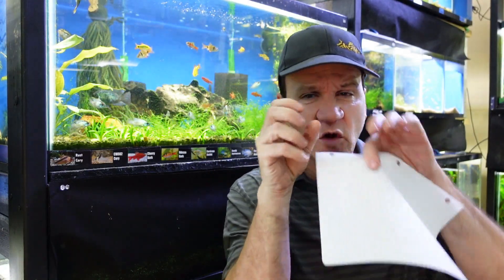Shrimp love duckweed. If you have shrimp in a tank with duckweed, those shrimp will be all up in it — hanging upside down, crawling all over it, using their little hands to get duckweed into their mouths. It also gives them a place to hide, and fry can get up there and hide away from fish that are trying to eat them. I've actually added duckweed to a tank on purpose specifically because shrimp were in there.